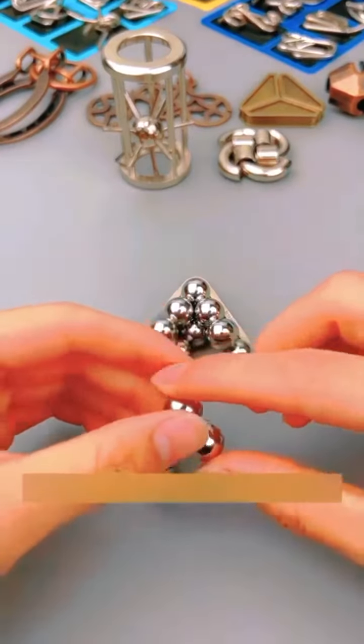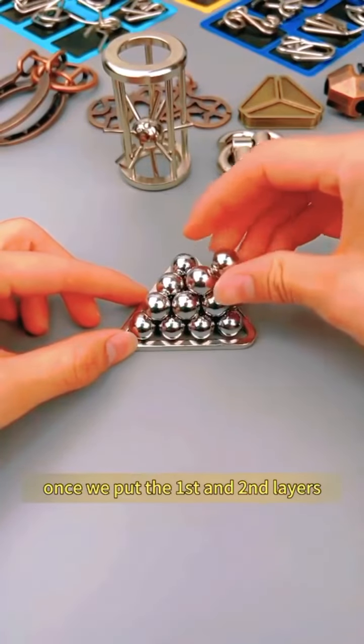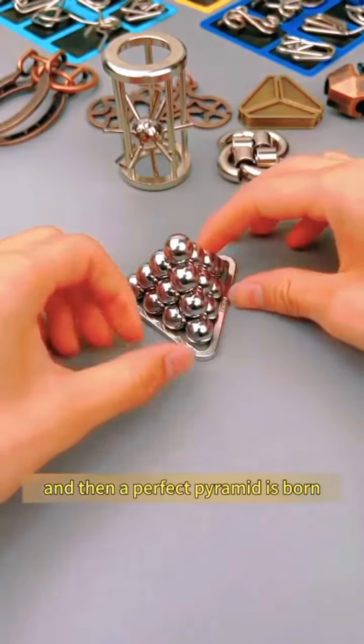Then we have two beads below. At this point, we can't put the small one in yet. Once we place the first and second layers, the third layer can't stand up on its own. This time, we need to erect the first, second, and third layers all at the same time — and then a perfect pyramid is born.